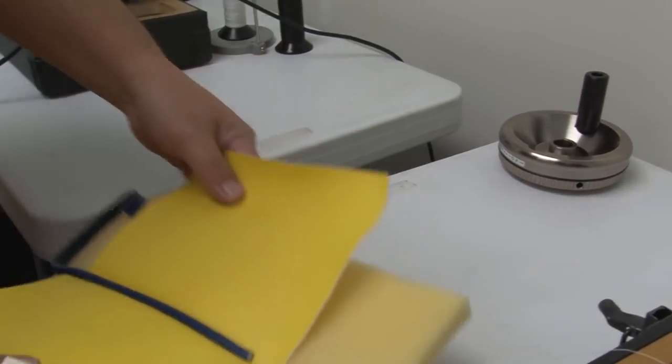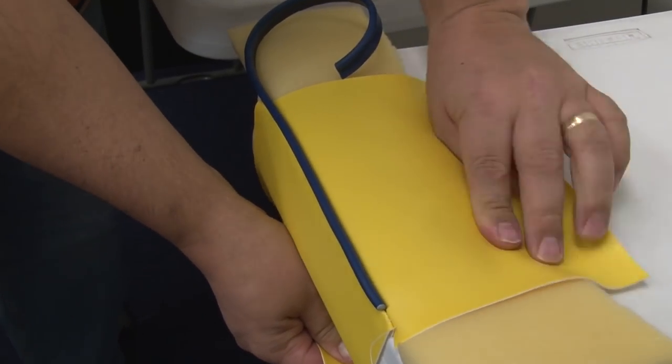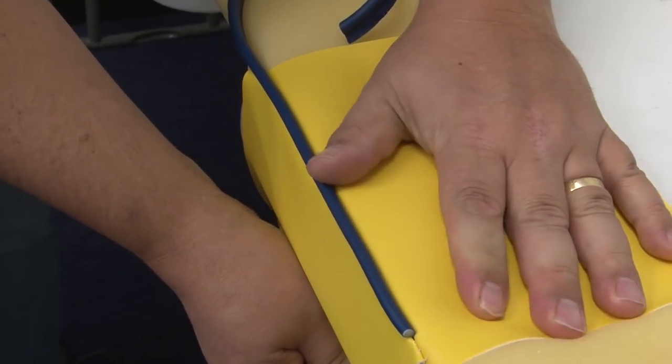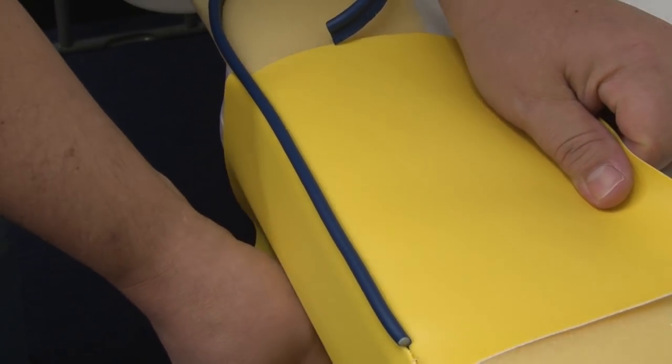So if you're in the market for a portable walking foot heavy duty sewing machine, look no further than Sailrite. We carry both the Sailrite LSZ-1 and the Sailrite LS-1 sewing machines in stock. Order yours today from Sailrite.